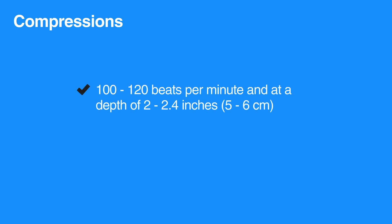Compressions should always be given at a rate of 100 to 120 beats per minute and at a depth of 2 to 2.4 inches, that is 5 to 6 centimeters.